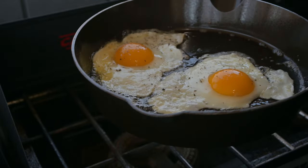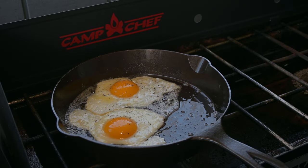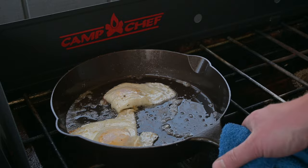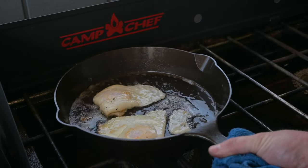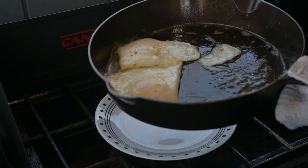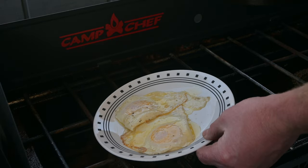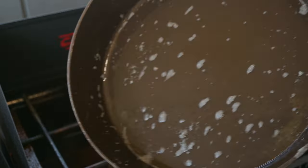One little spot there stuck, but not bad. Look at those eggs. I prefer my eggs over easy. These eggs are all done — going to get them on a plate. I'm not wasting that butter; that butter is going on top. Perfect eggs. There's the pan — all we got to do is wipe this pan out, put it back on the heat for a minute, and it will be ready for our next cook.